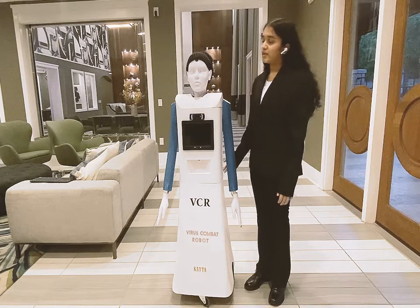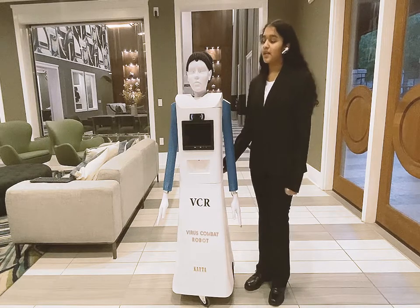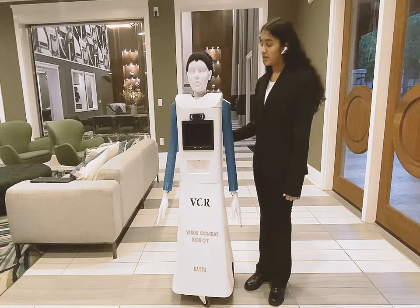My idea was that we can control this robot from a far distance via the web and still be safe from the disinfectant solution.